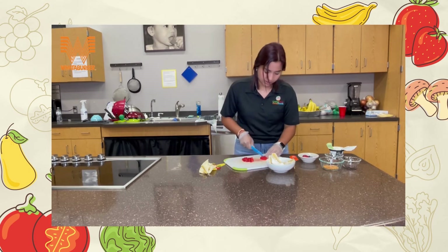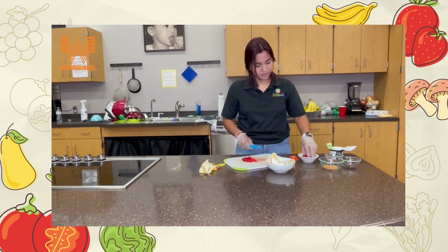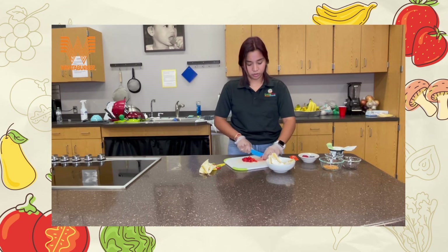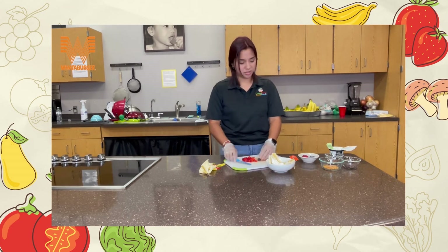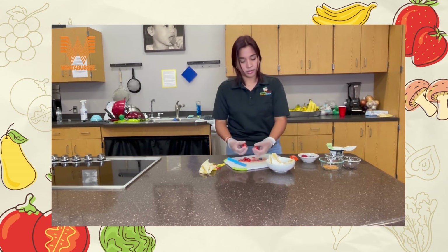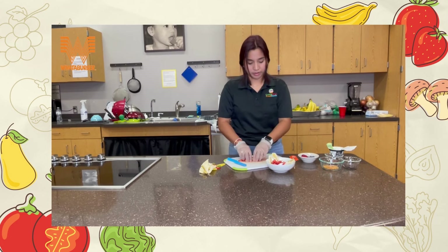I'm just gonna keep cutting our berries. We also have blueberries — you can leave them whole or cut them in half, it's up to you. I'll leave them whole so you can see how pretty they look. Just put your berries on top.